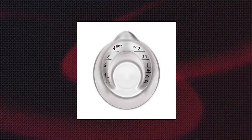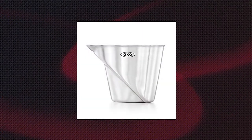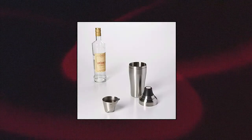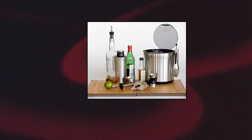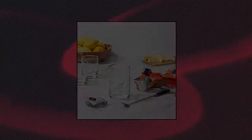OXO Steel Angled Measuring Jigger. Patented angled surface allows you to read measurements from above. Eliminates the need to fill, check and adjust measurements. Convenient tablespoon and ounce measurement markings. Etched measurement markings will not fade. Stainless steel. Dishwasher safe. OXO Steel Angled Measuring Jigger.